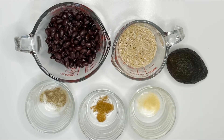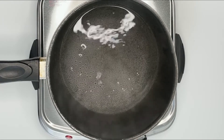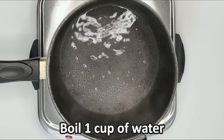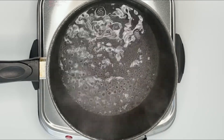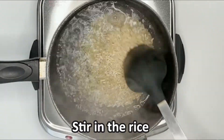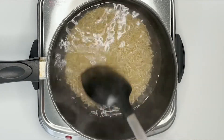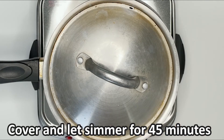Let's get started. In a medium pot, bring one cup of water to a boil. Stir in the rice. Cover the pot and let it cook over low heat until the water is absorbed, or for about 45 minutes.